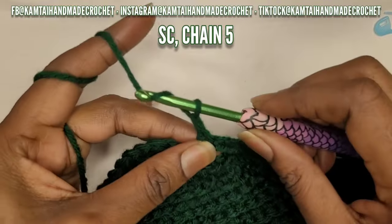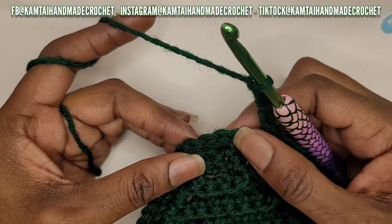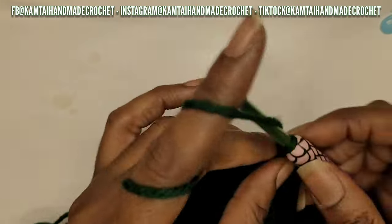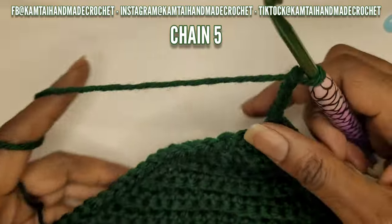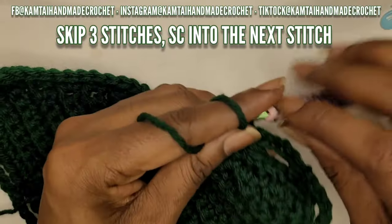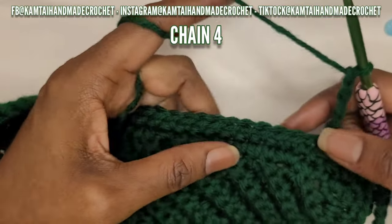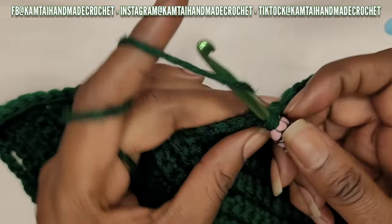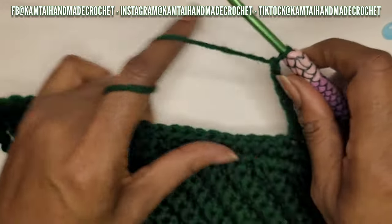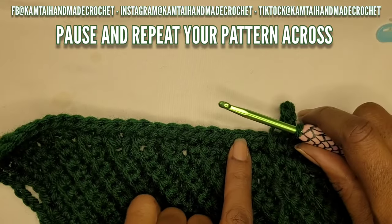At the end of the row, round that corner by chaining five instead of four. Put your last single crochet, then chain five. Skip three, go into that fourth stitch, then make another five chains - single crochet and chain five. Skip three stitches, in that fourth stitch make your single crochet. Then as you make your way along the sides, chain four instead of five - chain four, skip three, single crochet in the fourth stitch, chain four.